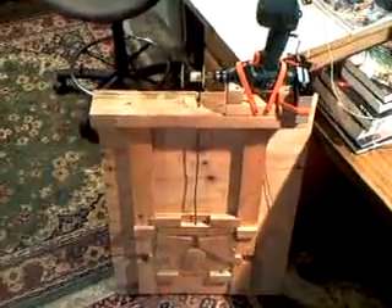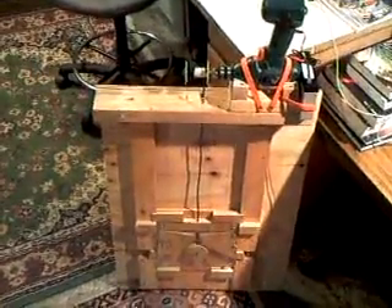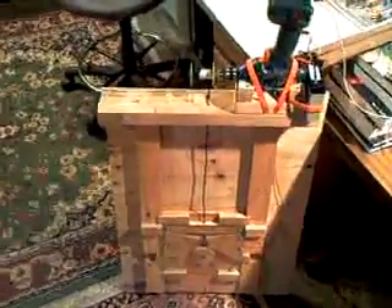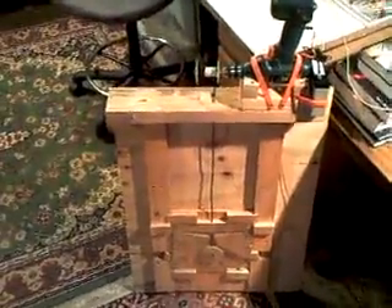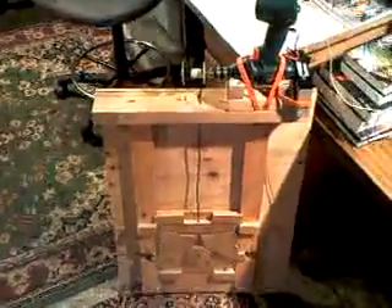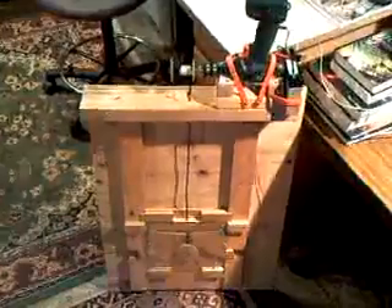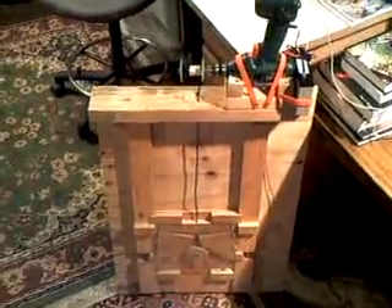Good evening everyone, this is Slinky here with the automatic chicken coop door opener/closer project. It's an ongoing project and I'm just to the point where I have a functioning door. I haven't yet added the Wi-Fi to it, but that'll be coming soon. I want to show you where we're at with the door functionality.